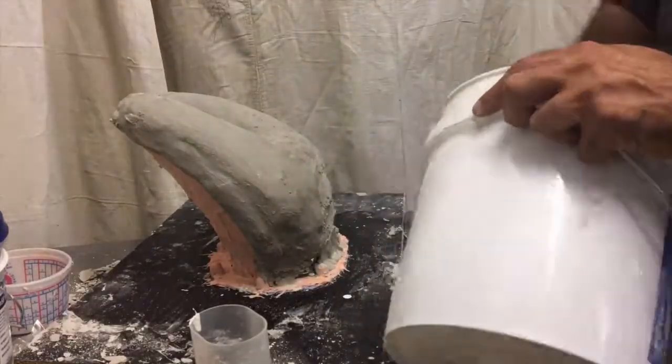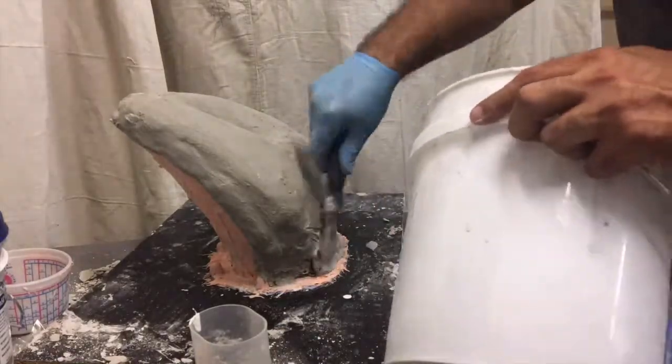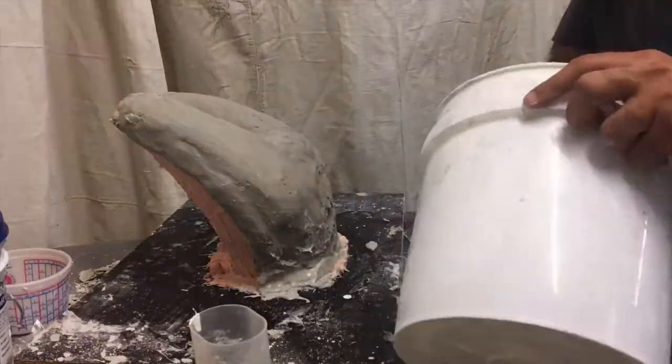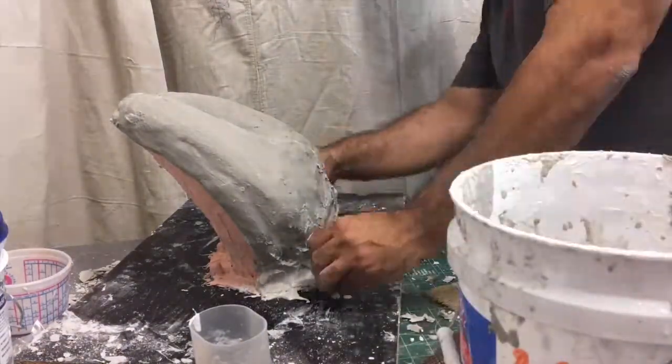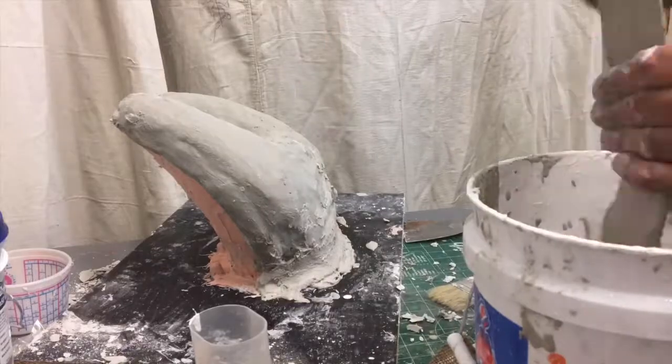Lost a little bit of the footage here, but I'm putting the HydroCal mother mold over it. That's the first half, the front half.